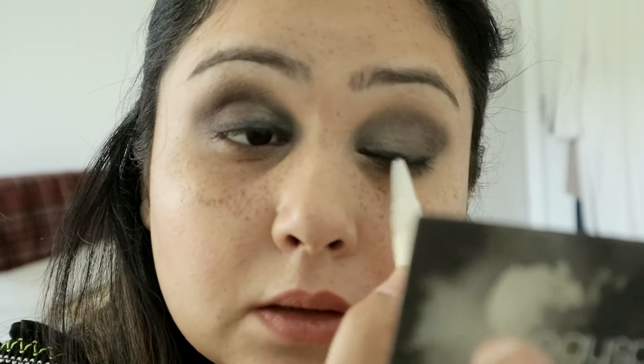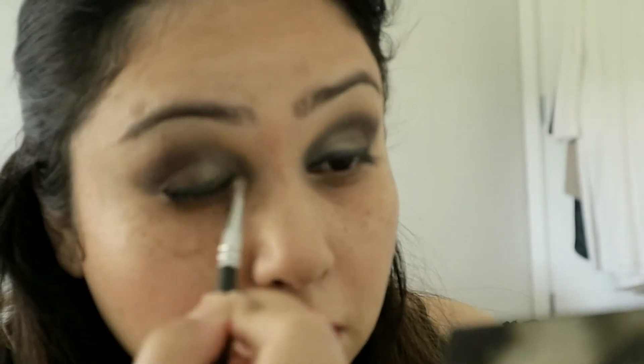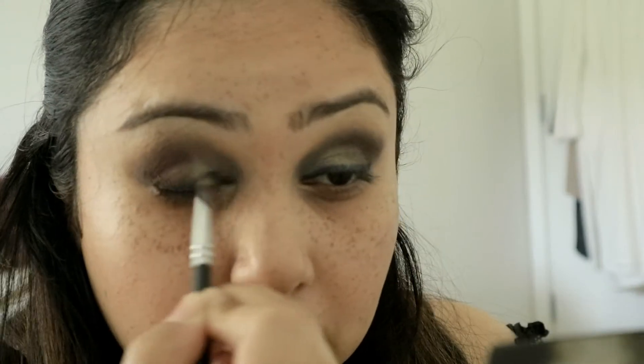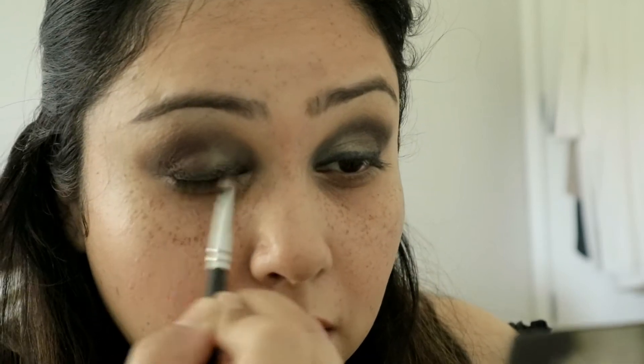You're welcome to make a flick if you want to, but I'm not going to do a flick so I will not even attempt. With a pencil brush I will just buff that into my lash line, so it's like you've got an eyeliner but not really.